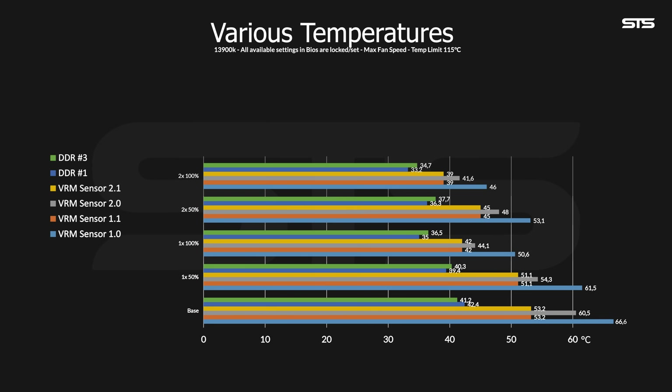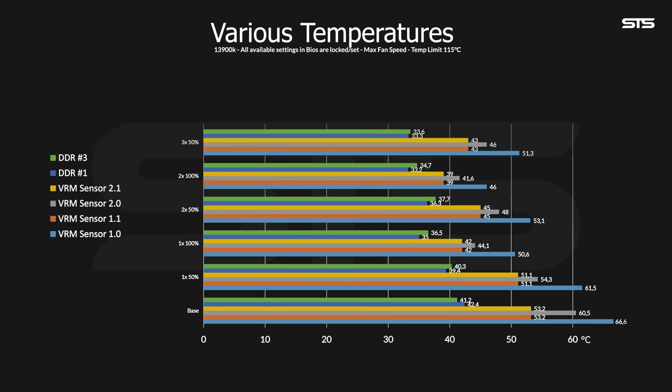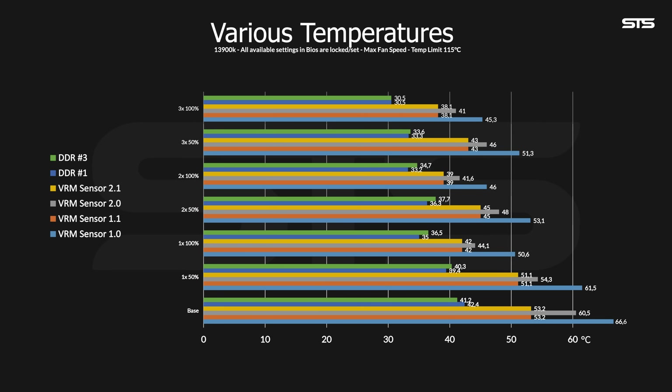At that point, the RAM sticks also got significant cooling boosts — originally the second RAM stick was sitting at 41.2°C, which is fine, but it dropped to 34.7°C. Finally, we added that third fan above the RAM and had all fans spin at 50%, where readouts were comparable to having one fan at max speed. But with all three fans at max speed, we saw the biggest change at 21.3 degrees on the VRM1 readout, and both RAM sticks equalized at 30.5°C — almost 11–12 degrees from base.